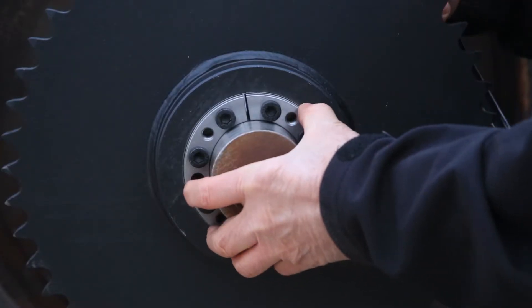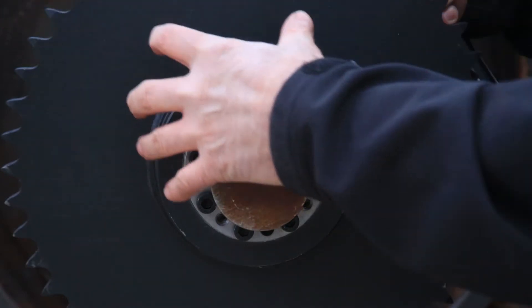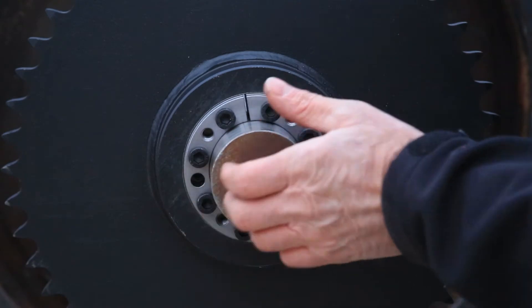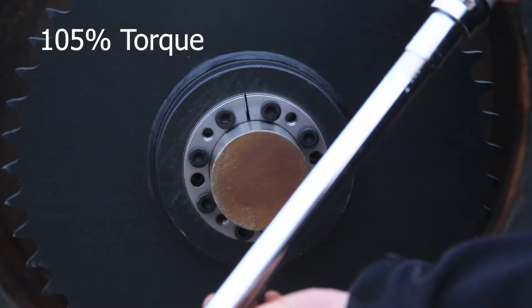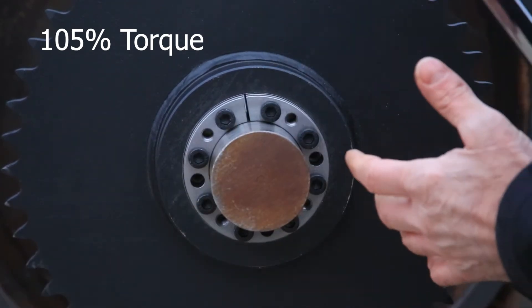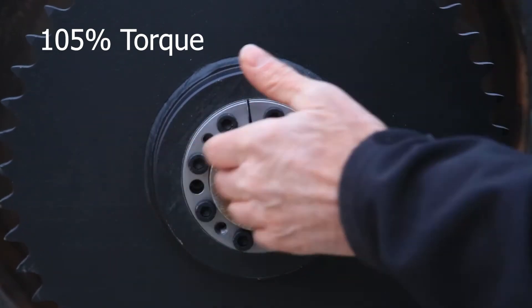As you begin to tighten the B-lock down, be sure that your parts are aligned with each other. Start with a 5% increase in the torque — so if it's a 60 pound torque spec, you're going to go to 63 pounds and go around with the torque wrench on each bolt.